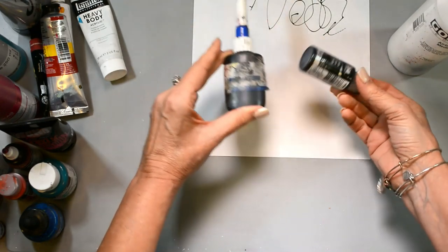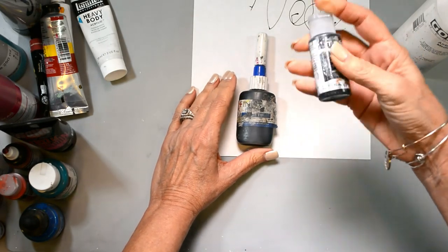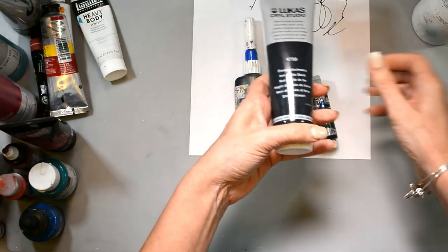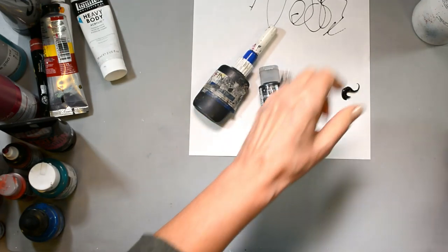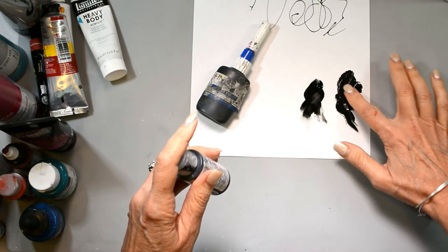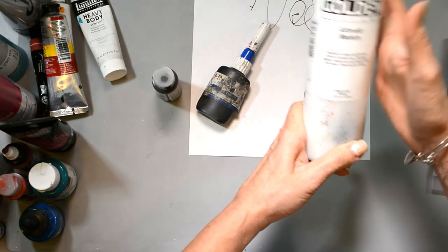I choose fluid acrylic because it's highly pigmented and already fluid, so I need less airbrush medium in my mixture. If you use a medium body paint — which is thicker than high flow — you can see the difference in consistency; the medium body has peaks and valleys. You can use both, but if you have a heavier paint, you just need to add a little bit more airbrush medium to your mixture.